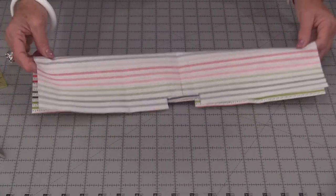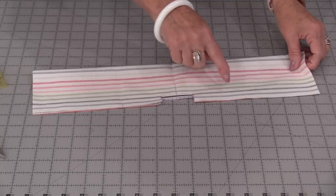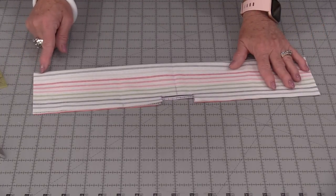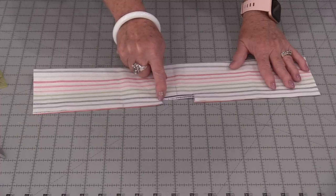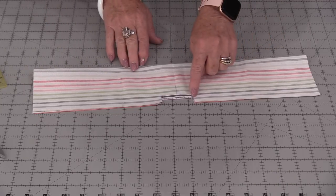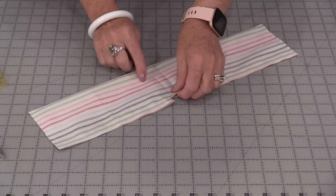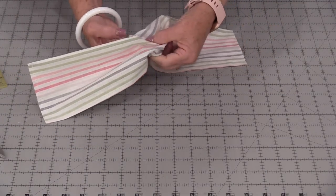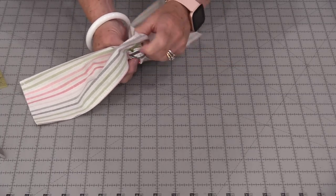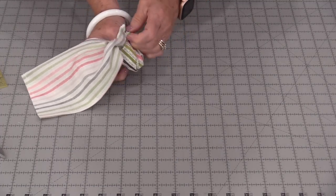We now need to fold this bag in half so those little notches match. Match up the edges, backstitch, stitch all the way, and come right to this little area here and backstitch. So we have this L-shape on one side and the same on the other side. We have those two rows of stitching through this little opening. As long as you have a lightweight quilting cotton, you're going to be able to turn this right side out all through that little opening.